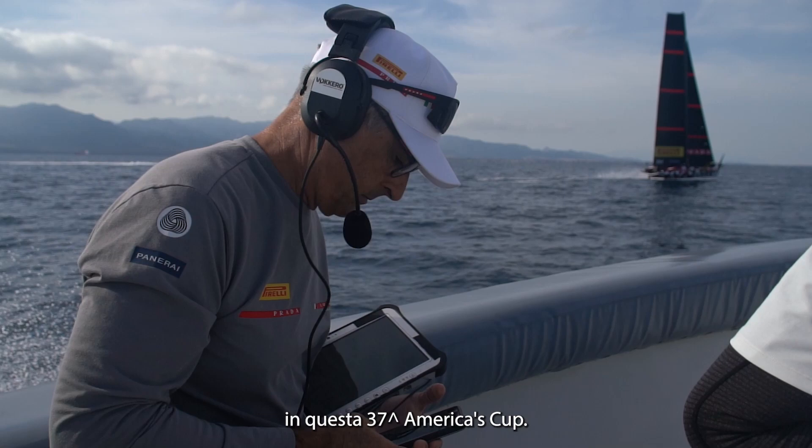My name is Horacio Carabelli. I'm working as a design coordinator for Luna Rossa in this 37th America's Cup.